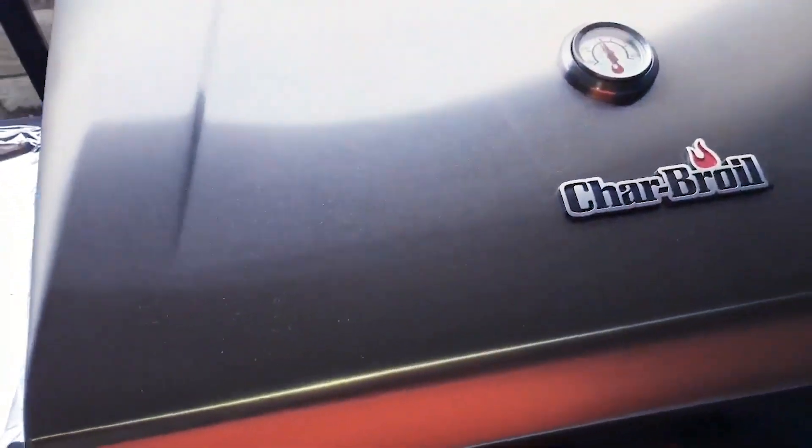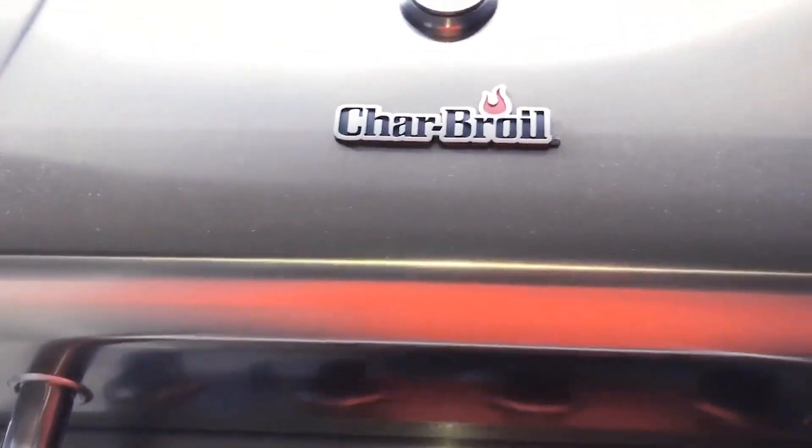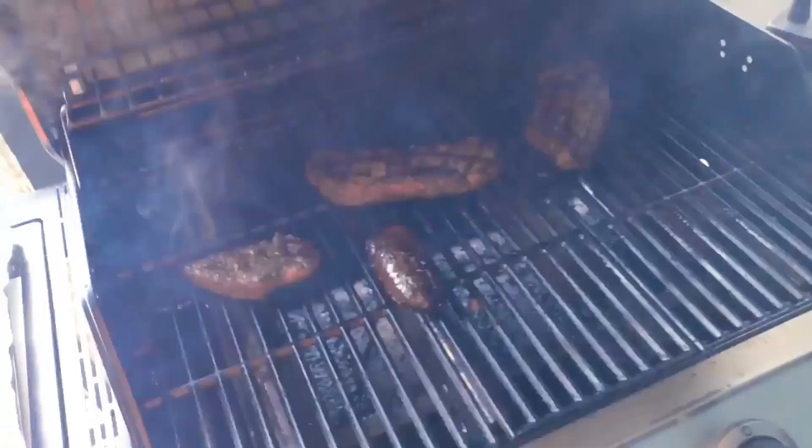Steaks have been cooking for about 15 minutes or so. Turn off the burners, get ready to take these out and see how they look.